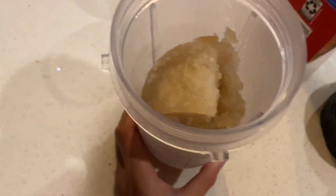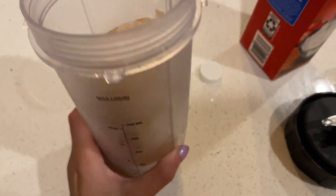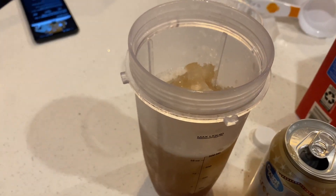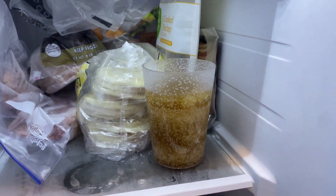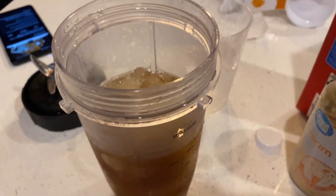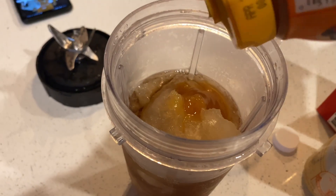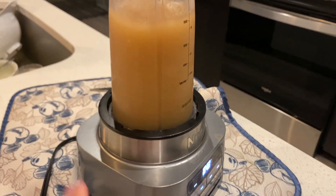I put the cream soda in this little cup blender — we don't have a big blender so we have to do it in amounts. I'm pouring in about half a can. I'm supposed to add five tablespoons of butterscotch syrup but I'm just gonna free-pour it, then we're going to pulse it. This looks like a slushie!